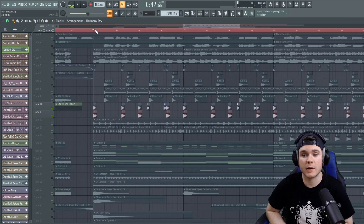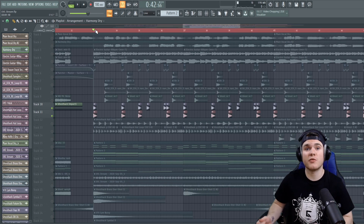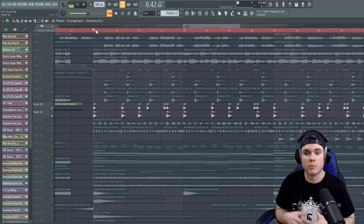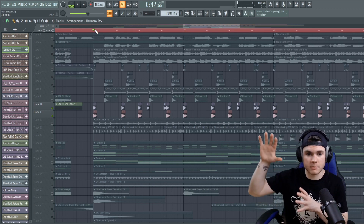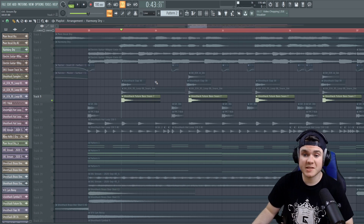Just layering them where you want it to be nice and strong and heavy — that's how I kind of layer things on top of my kicks. You can layer pretty much anything on top of your kicks if it sounds good, as long as it's not interfering with the low end of the kick that is already there. I suggest having just one kick solely dedicated to low end punch, and the rest of the layers you might add should roll off the low end and just use the mid or high frequencies as the layer.